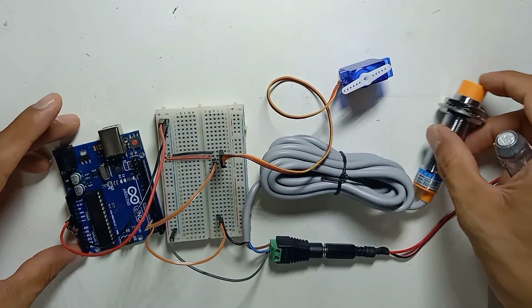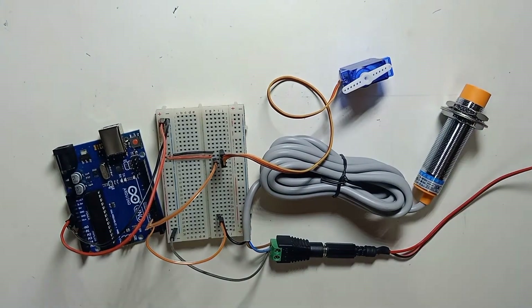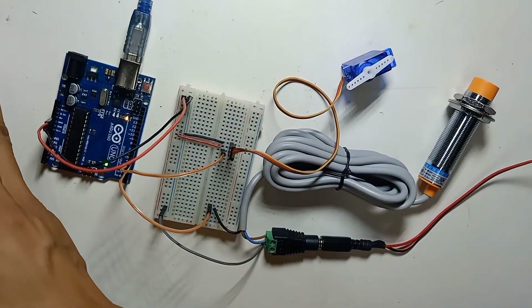Now the wiring is complete and we can upload the code. I'll provide the code link in the description.